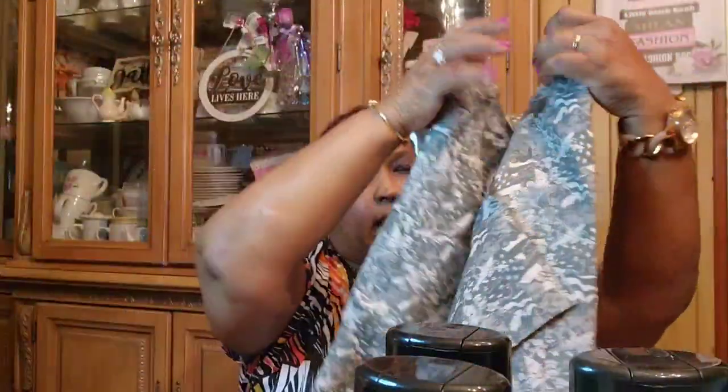Let me start by folding up this shirt the way I had it — I wanted to take it out to show you guys.